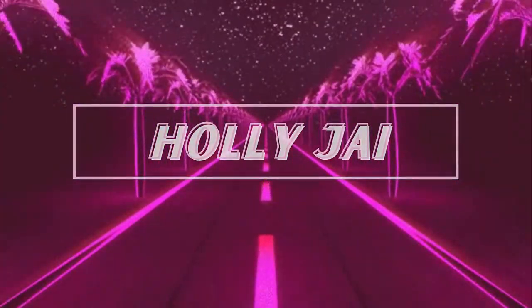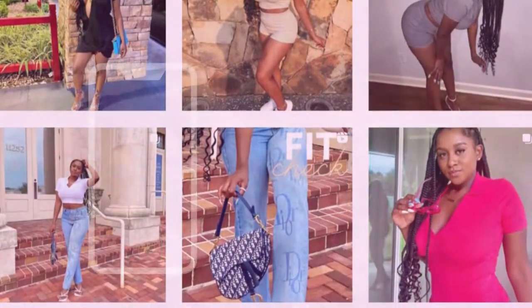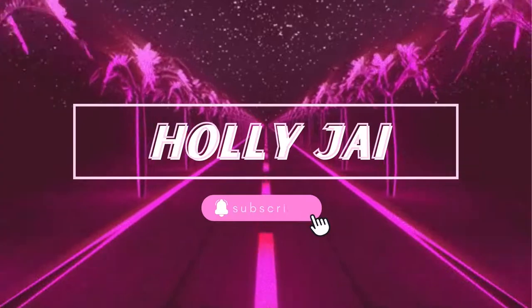Hey y'all, welcome back to my channel and if you're new here, thank you so much for stopping by. I'm Jay but you can call me Holly Jay, and as you can tell by the title I'm back to share with you a little review of this 88J Ginger Tea Part Closure Wig.